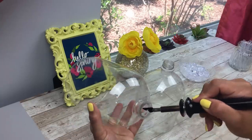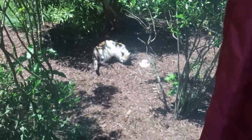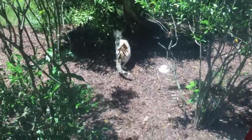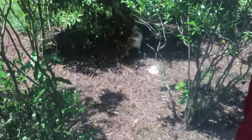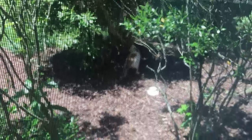We had to interrupt the show because somebody wanted to make an appearance — this cute little kitty cat! He looked like he was running away from somebody, trying to hide. Just so you guys know, I'm extremely allergic to cats, but he was really really cute. Anyway, back to the show!